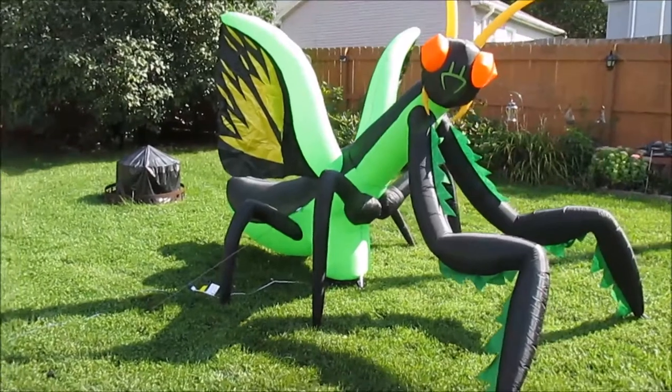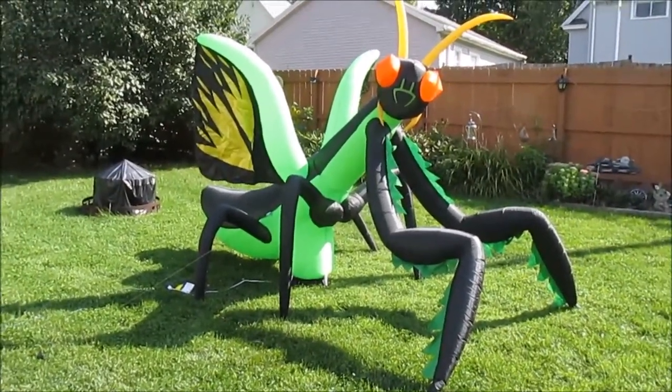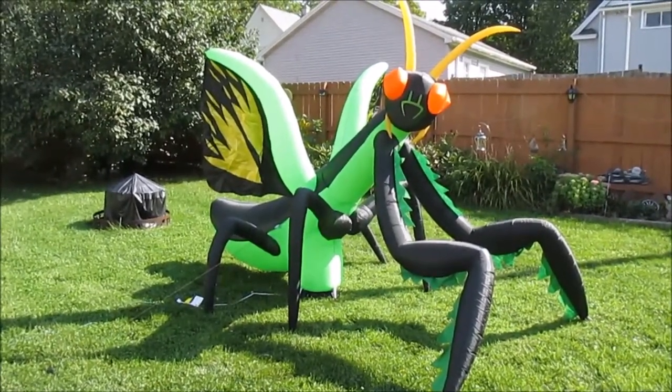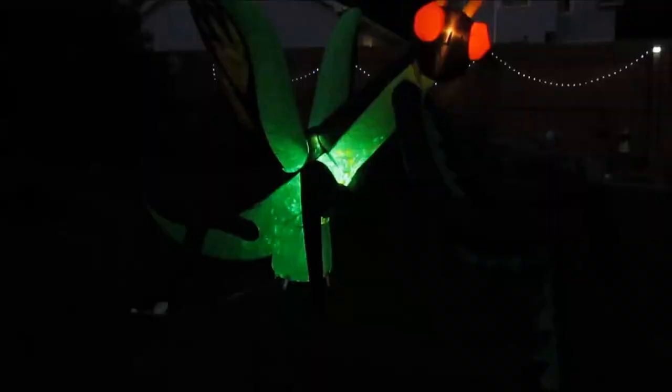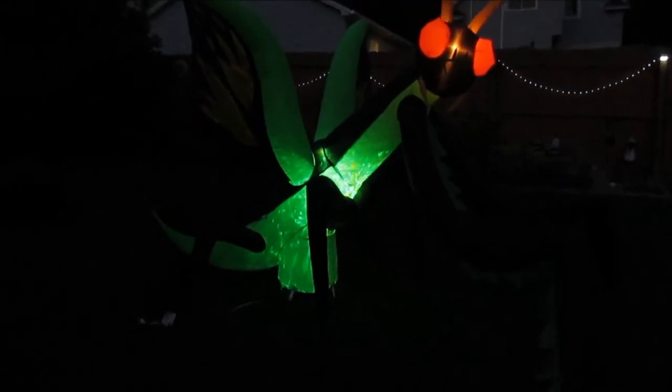We've got it inflated, so I'm going to let it run and then we're going to come back when it's dark to see what it looks like when it's all enhanced with the LED lighting. We'll be back in a little bit. There he is, all lit up — the ten and a half foot praying mantis from Home Accents.